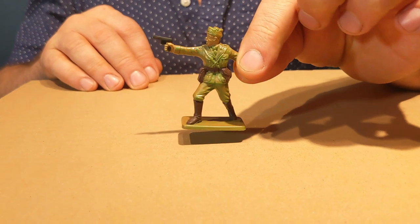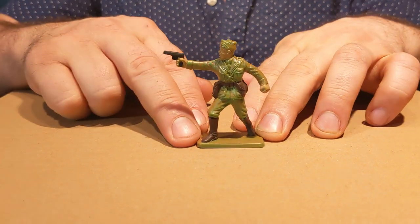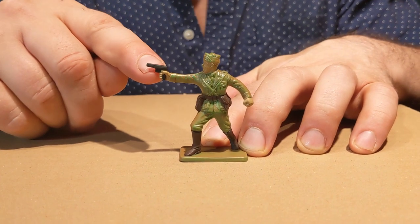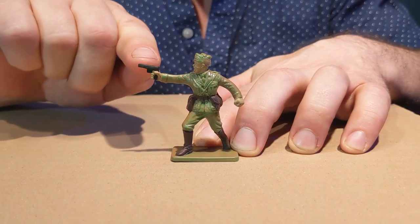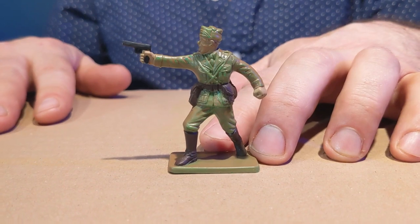Let's get started with this set. The first figure of the eight poses I'm going to review is a commander firing a pistol. What I did for this guy — he had this crazy oversized pistol, so I just went in with my X-Acto knife and trimmed it down. Now it's a very acceptable figure.